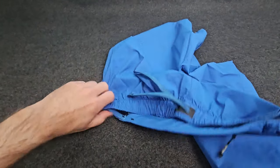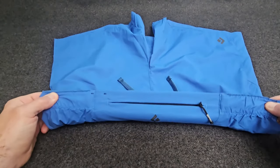These are a regular fit which makes them perfect for around town or everyday runs.